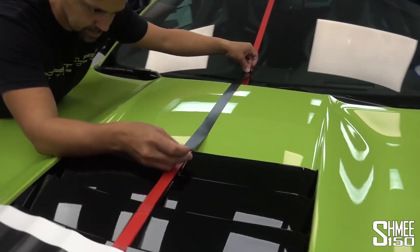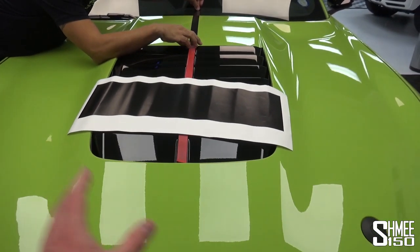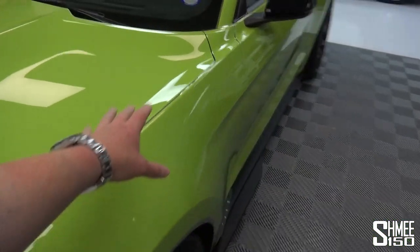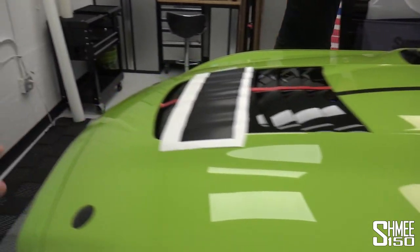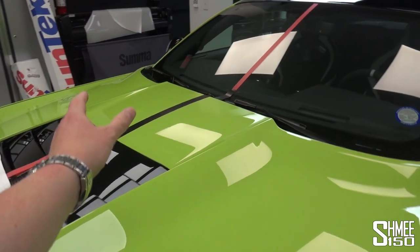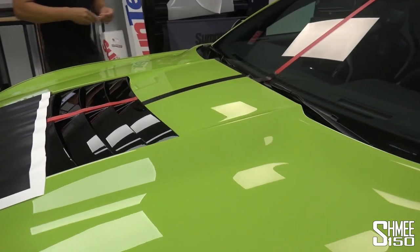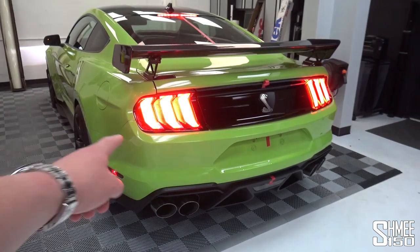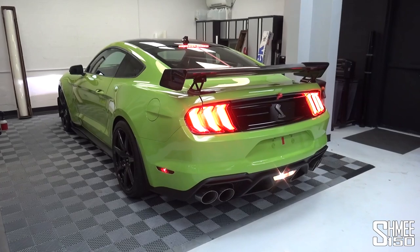It is time for the stripes. Step one is to use the masking line to find the central space where they're going to be placed — the PPF will be attached either side of those. Simultaneously, this panel is settling into place. Going all the way around to measure this up to make sure that the central line is the correct width and looks straight — visually measured straight as well — because that is going to hinge exactly how it all looks afterwards. The car is just going to be pulled back a touch so that we can see the stripes at the front.